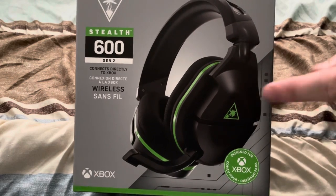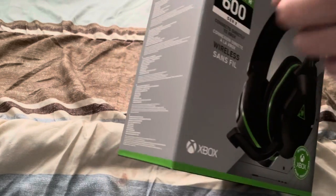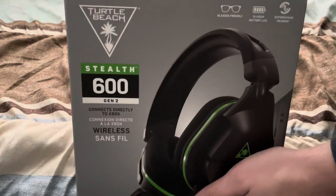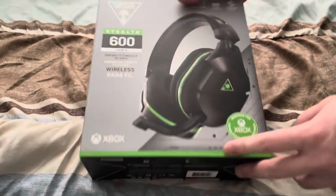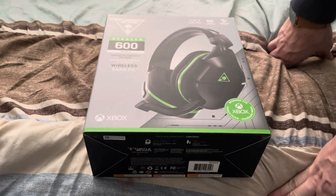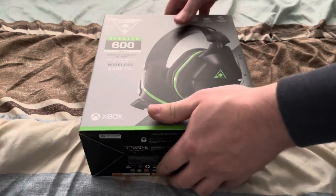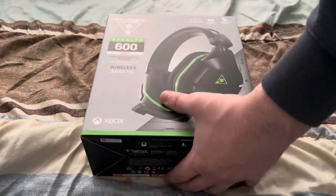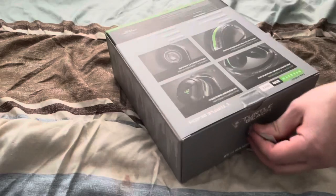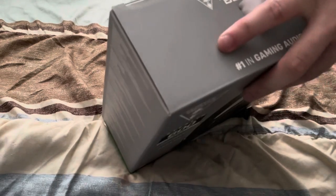This came down to this one versus the official Xbox wireless headset, and it ended up being this one for a few reasons. If you look it up on YouTube, there are two determining videos — one by Linus Tech Tips and one by another channel. This one ended up being the clear winner for multiple reasons.